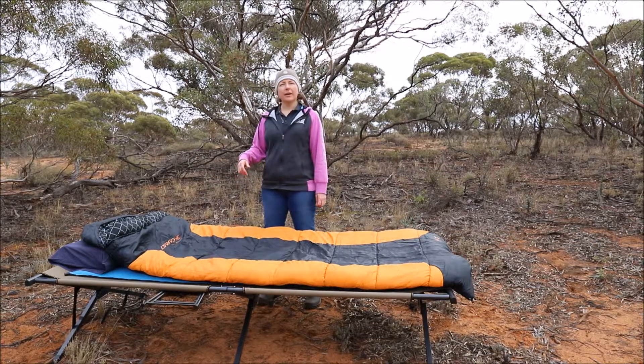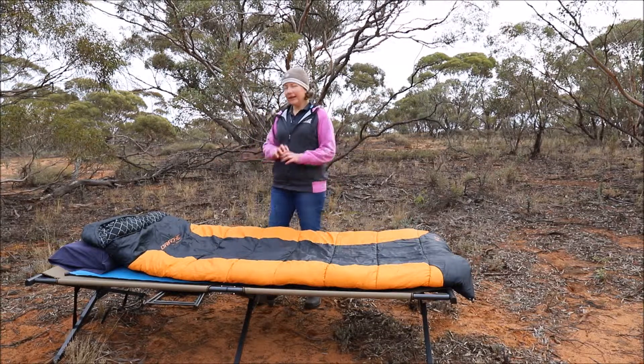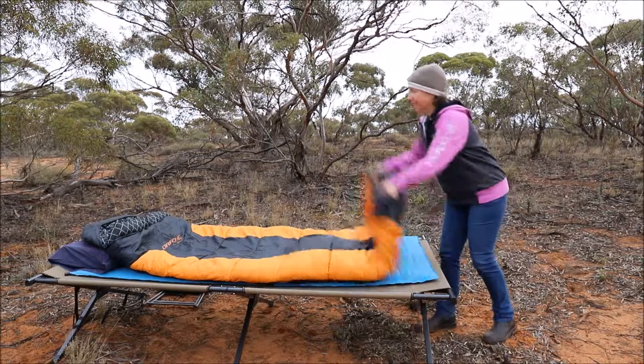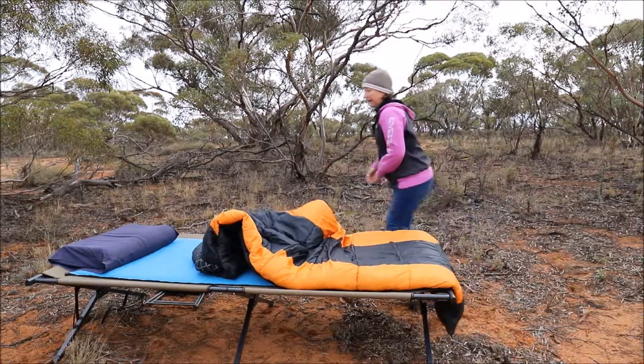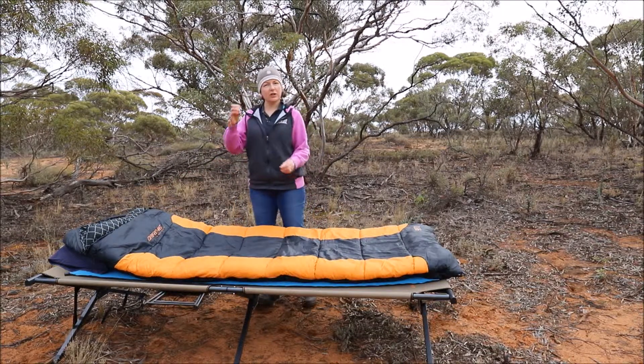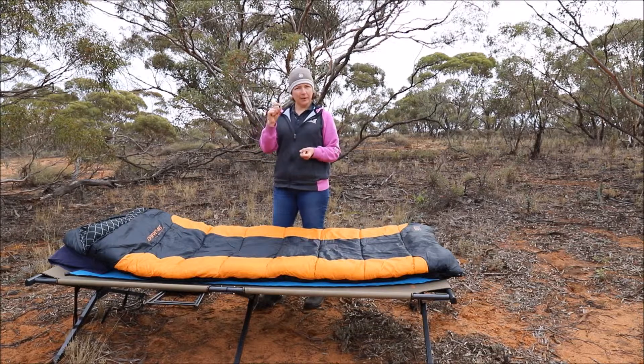Another tip: when you get to where you're camping and you're unpacking your sleeping bag, get it out as soon as you can and give it a good shake. What's keeping you warm is actually the loft trapping your body heat, so if your bag has been in storage it's going to be compressed.